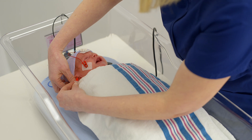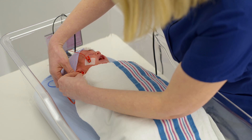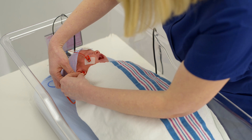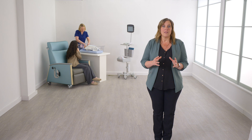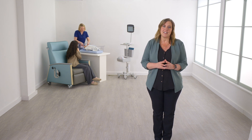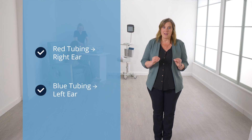Next, pull gently down and out on the baby's ear lobe to open the right ear canal. Aim and insert the tip connected to the red tubing gently but securely into the baby's ear canal. Release the ear lobe and ensure that the ear tip is firmly in place and will not easily fall out. Repeat this process for the left ear with the ear tip connected to the blue tubing. It is critical that the insert with the red tubing is placed in the right ear and the insert with the blue tubing is placed in the left ear.